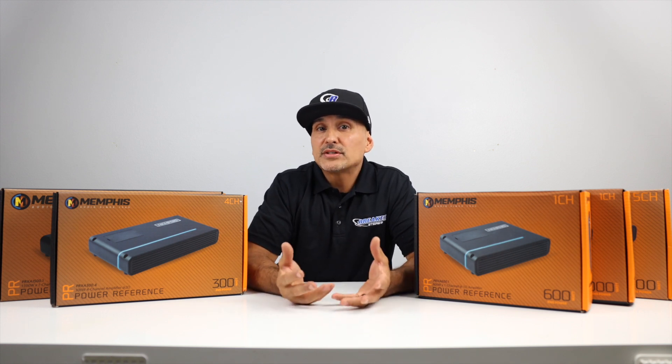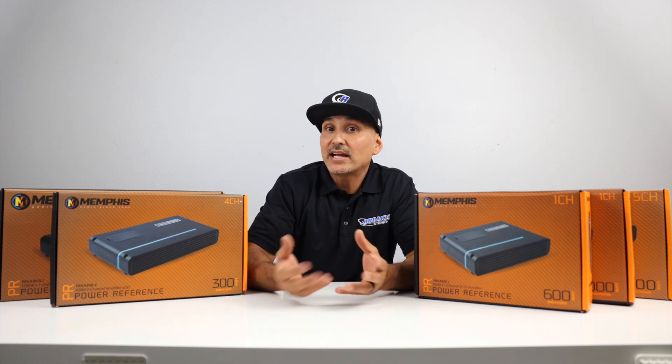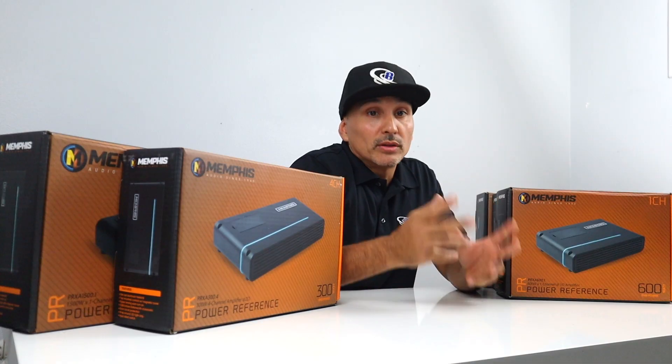Unfortunately, we don't have this unit in stock because we don't sell too many of them, so we can't take a closer look. But the next one we do, so let's move to that one.